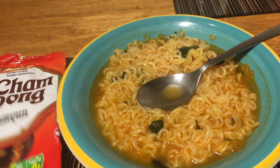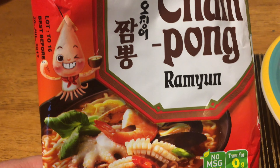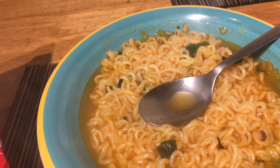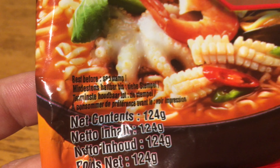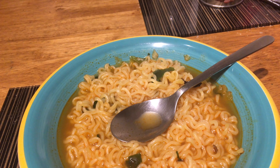Anyway, if you like fish, if you like stuff like this, it will be a good choice. Especially since it's 124 grams of noodles, so it's kind of a good deal. Thank you for watching and hope you enjoy.